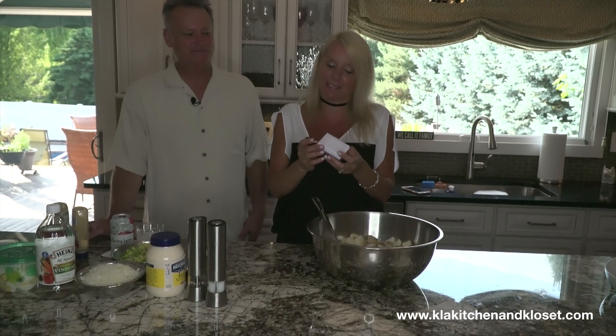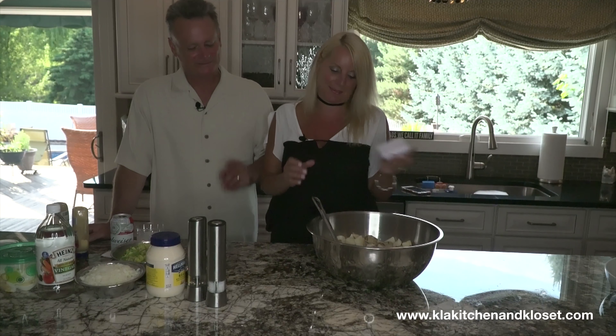Better clean than sorry. My food processor is my number one best friend, and the brush is my second.